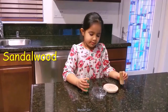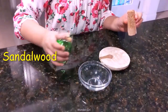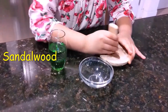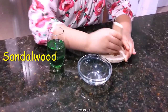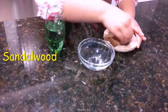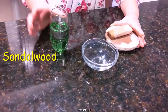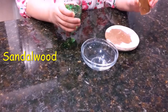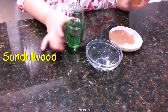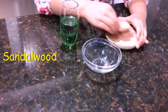Put it on the rock and I'm going to rub it with the sandalwood. I'm going to rub it with the sandalwood.